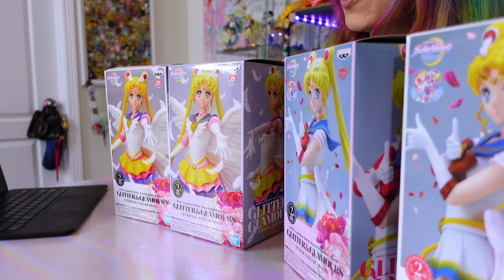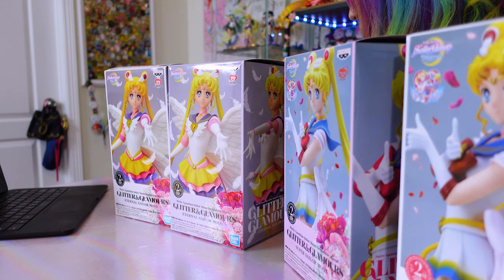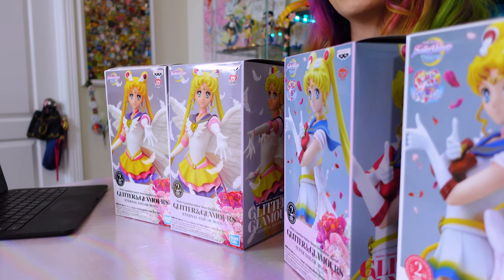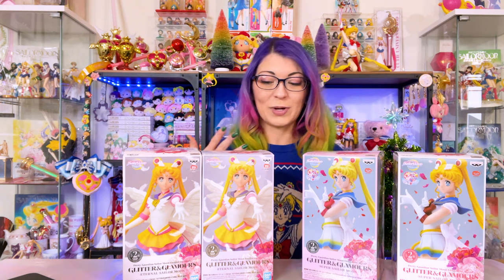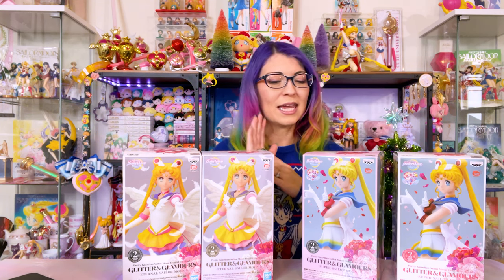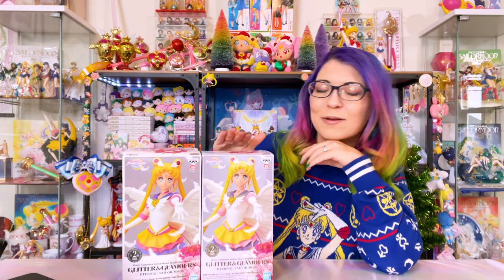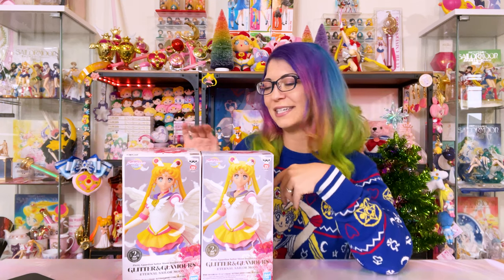They are super inexpensive. For example, I purchased mine for around $16.50, and that was from Hot Topic when they were in stock there. So I'm going to get these boxes out of the way so I can unbox them and show you exactly what they look like and give you a little review. I will start with my Eternal Sailor Moon versions A and B so you can see the differences.